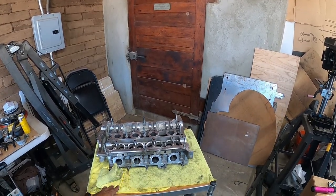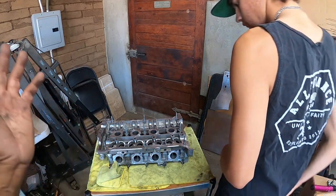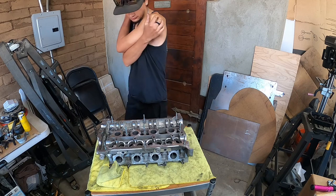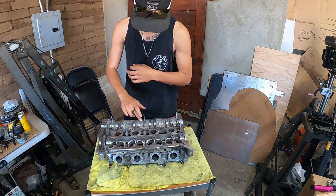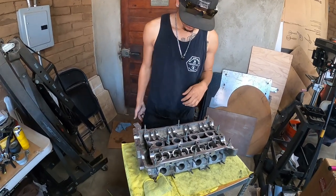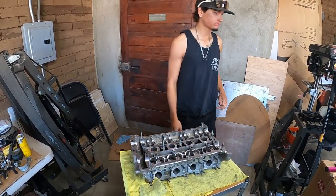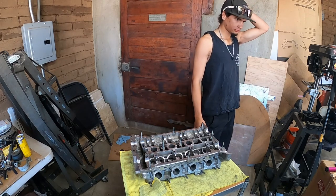As he's doing this, we're gonna pretty much film snippets until we build the head. You guys have already seen me build many many 1.8T heads, so this is just Dom doing his work. I actually have not taught him how to do anything yet, except we're gonna learn how to use a specialty tool for the head.